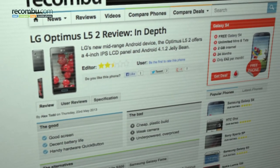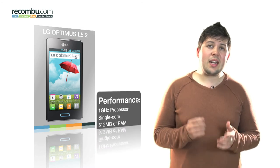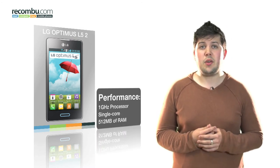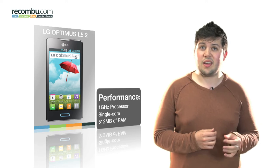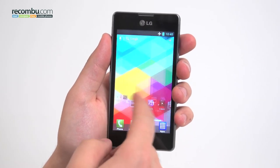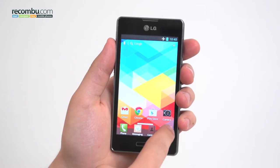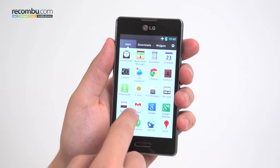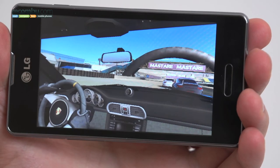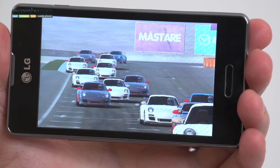Check the full review on rocombi.com to see the full offering of still and video samples. For a mid-ranger in 2013, we were a little sceptical at first regarding the L5 II's 1GHz single-core processor and 512MB of RAM. Out of the box, the UI turns out to be surprisingly snappy, but whilst navigating home screens remains fluid, after a little use many other aspects of the phone begin to lose their polish. Switching between apps, accessing the notifications panel and gaming can all result in lag and poor performance.